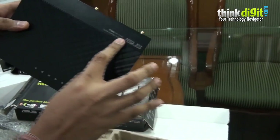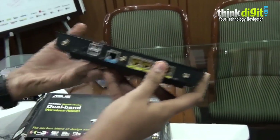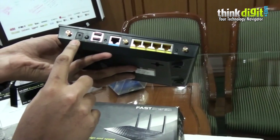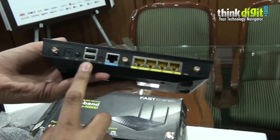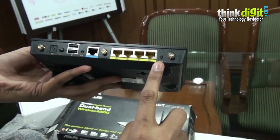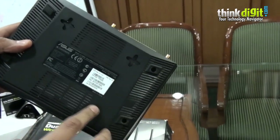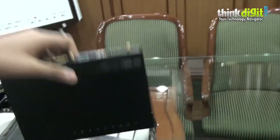It also has a nice ASUS logo at the top. At the back we have three antenna ports, a DC power-in jack, a power button, two USB ports, Ethernet ports, and a WPS button. At the back there is also mounting space for a bracket which can be used as a stand to set this router vertically.